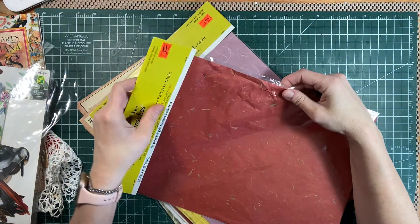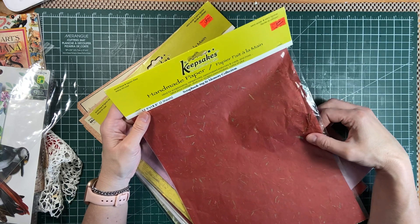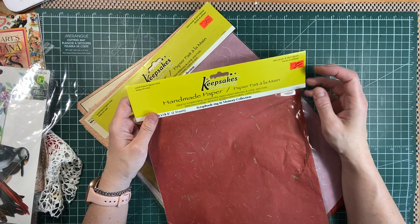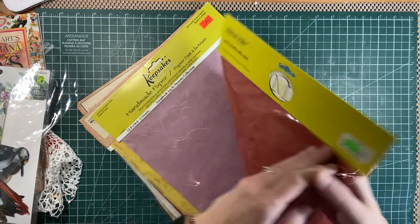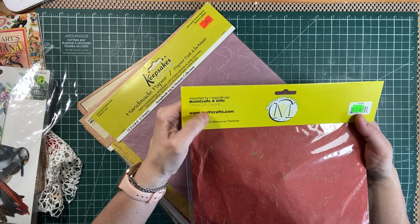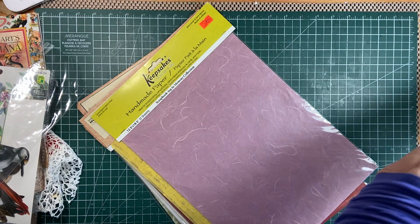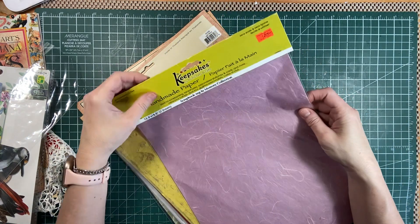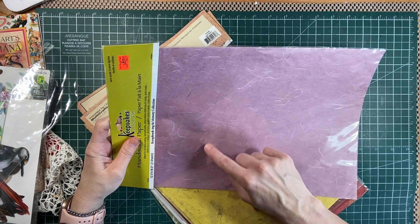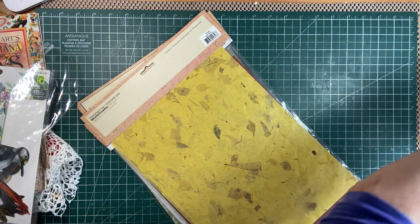Then there's this red one — 12 and a half by 18 and a half. It's by Keepsakes by Multicrafts and Gifts Company. You can check them out at www.multicrafts.com — they're in Ontario, Canada. There's also a lovely pink that just looks marbled.